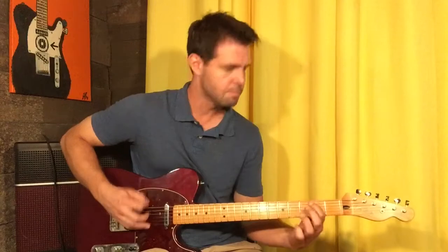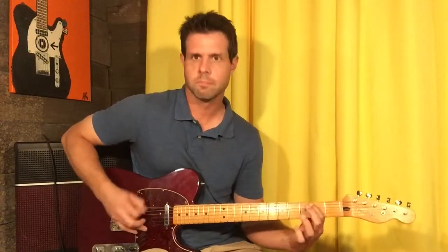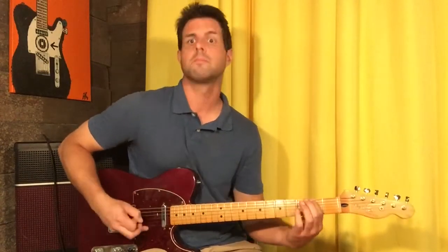And that's it for the verse and the chorus. Now we gotta do the solo, because this one's really doable and really fun, so I'll be right back with that.